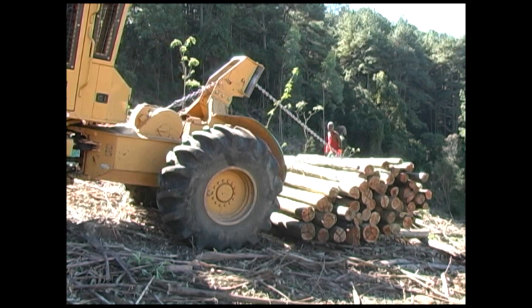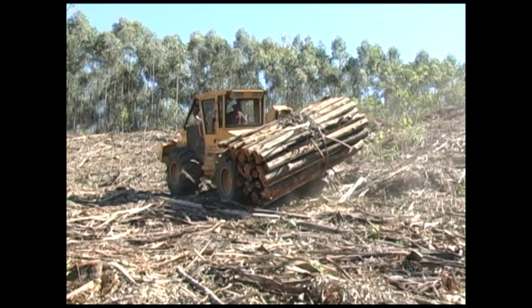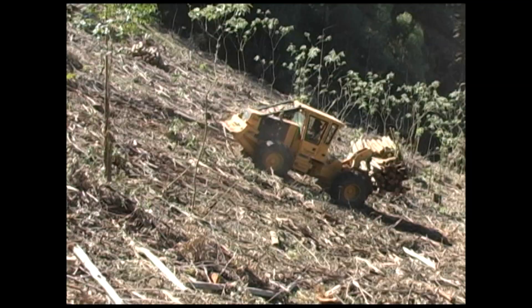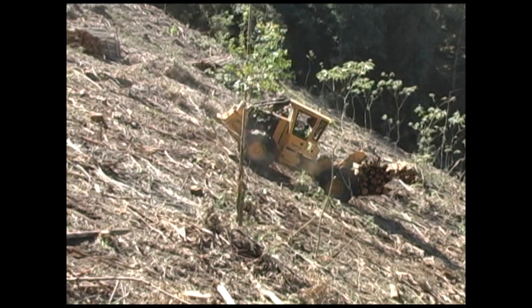With hydrostatic drive, maximum tractive effort is available at any engine speed. The result is less wheel spin and improved performance on slopes. The operator need not be concerned with shifting gears to regulate engine speed. In difficult terrain, the machine will smoothly and automatically decrease wheel speed and increase torque.